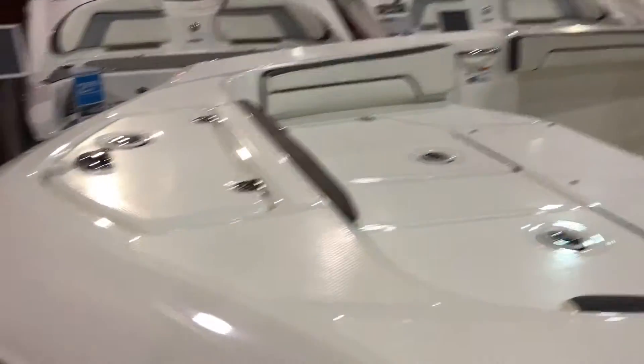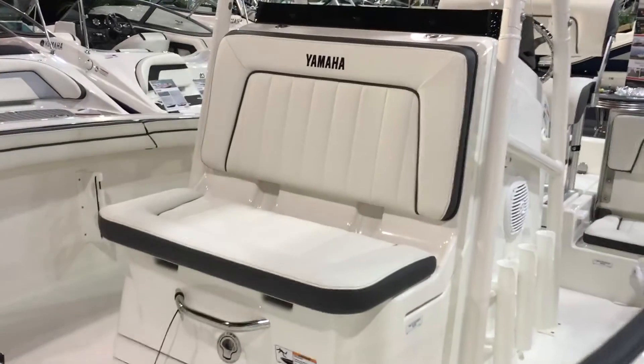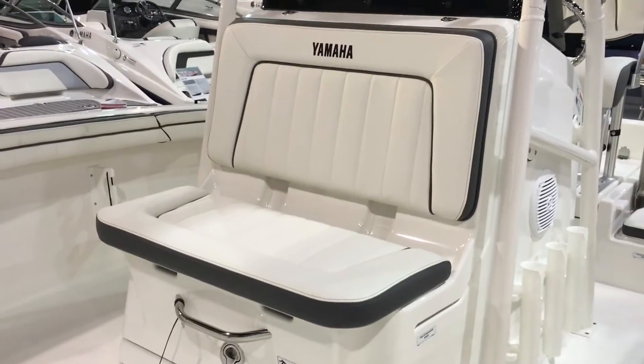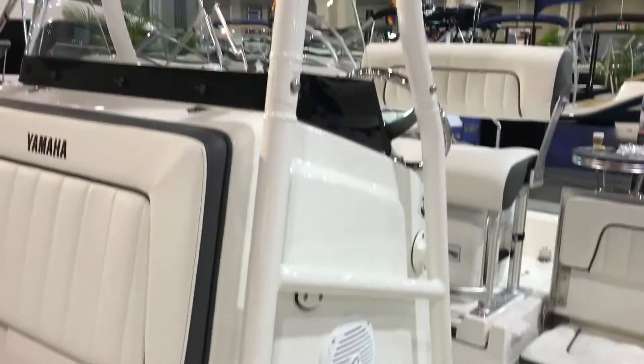You've got your casting platforms with storage up front, an anchor locker, and a raised surface area. Take a look at your center console — you've got your seat right up front, rod holders, and the powder coated t-top.